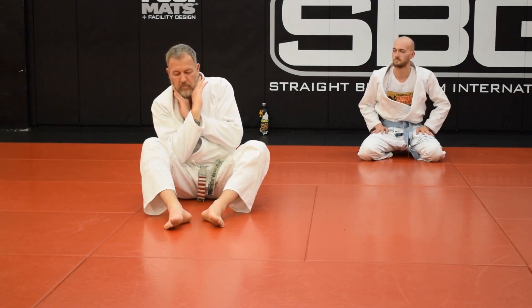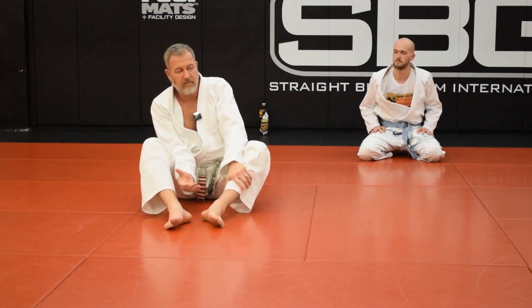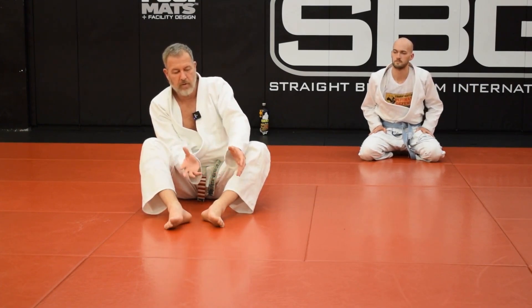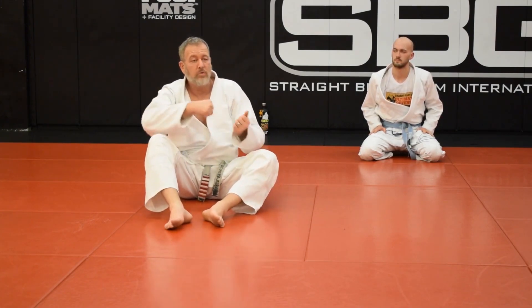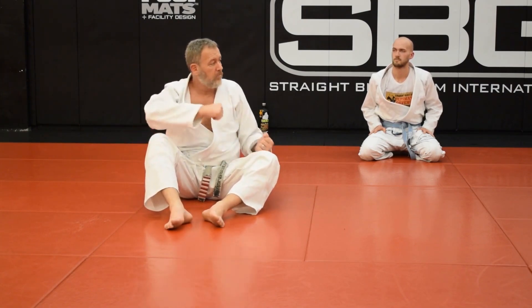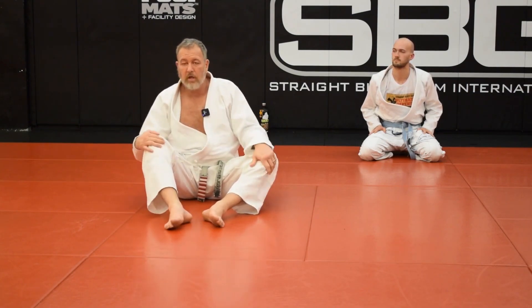The reason I start with a harness is because your escape is 90% feet. It's your connection to the ground and how you learn to transfer your body weight. I can show you everything you need to do with your head and hands, but somebody with decent back control is just going to move you back to the other side and choke you if they can move you from side to side.